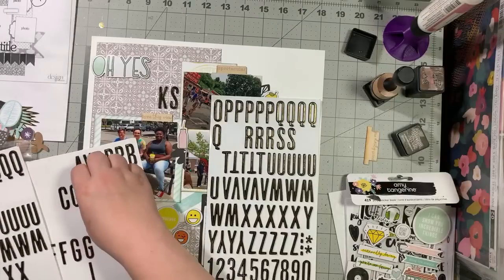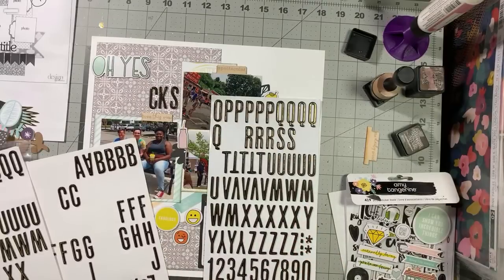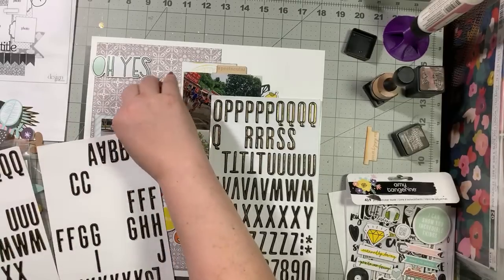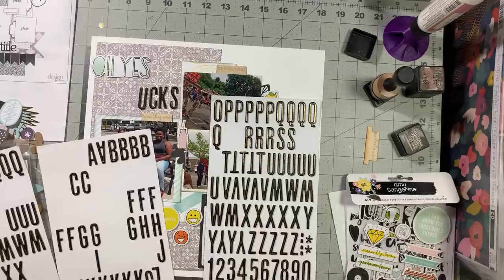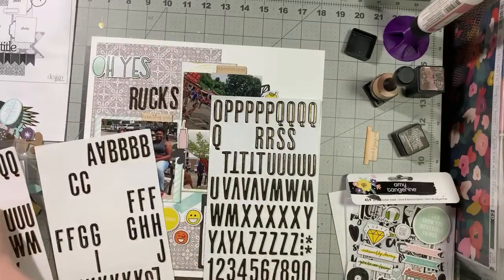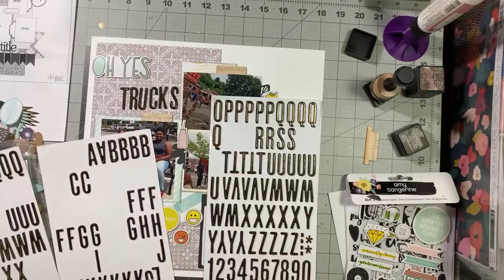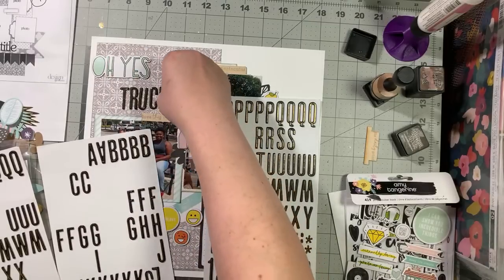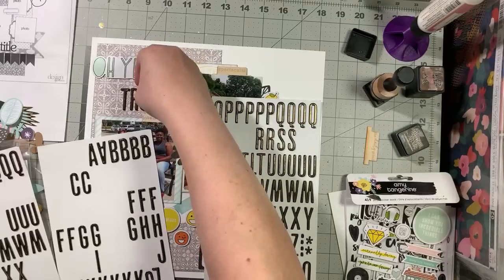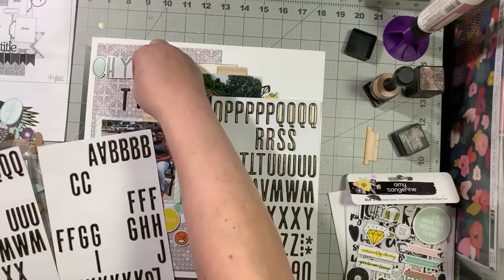The problem with having multiple alpha sheets is when you go from a more popular letter to a less popular letter and then forget to go back to the first sheet. R is a popular letter so it's probably over here. Is it hot and humid where y'all are? Are you expecting a good day for the 4th of July?